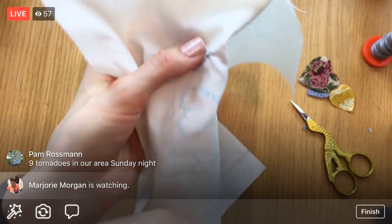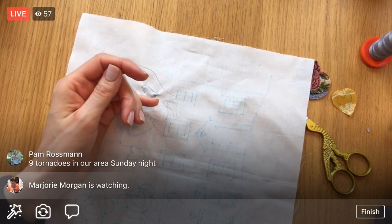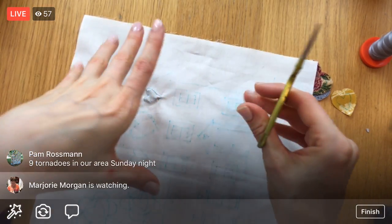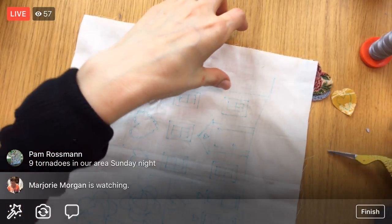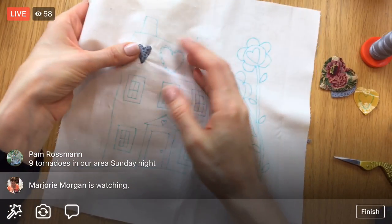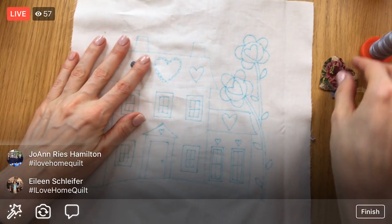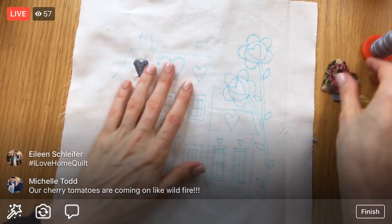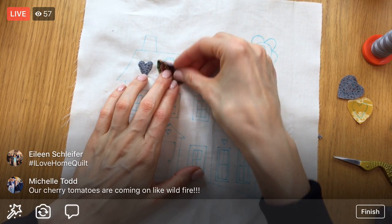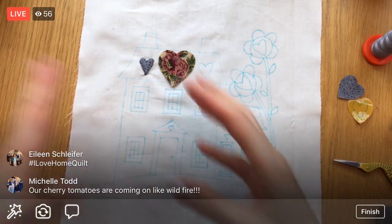Oh my gosh, six tornadoes in your area, Pam — that's scary. Hope you're all okay. Tornadoes are like the one natural disaster I grew up with — I'd have nightmares about them. I've seen them in real life. I remember being at a Cracker Barrel and one was coming down the highway, and everyone had to stay there with the power out.